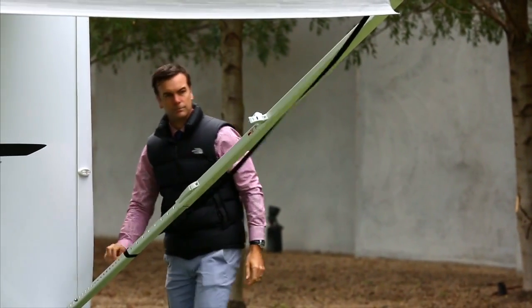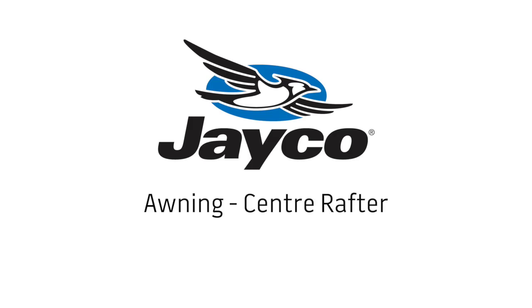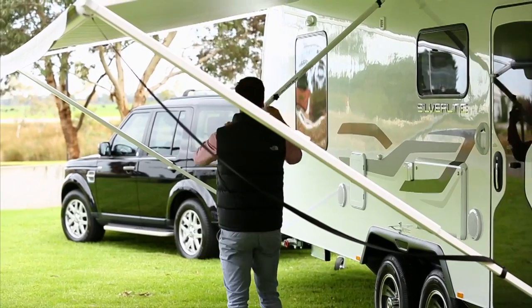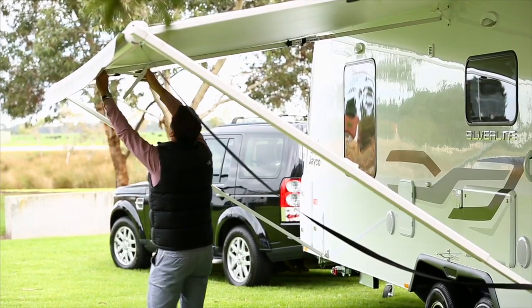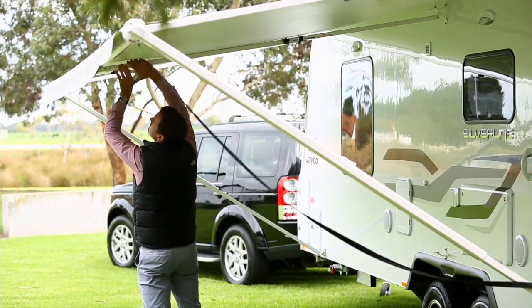Your awning is now complete and ready for use. Undo the locking knob, raise the arm and insert the end into the hole of the awning roller tube. Tighten the locking knob, then undo the strap and engage the lever.